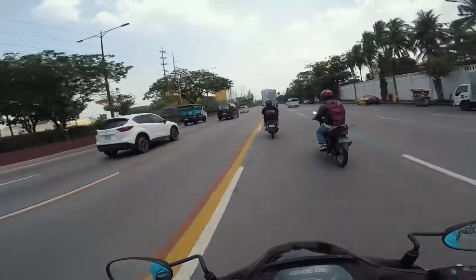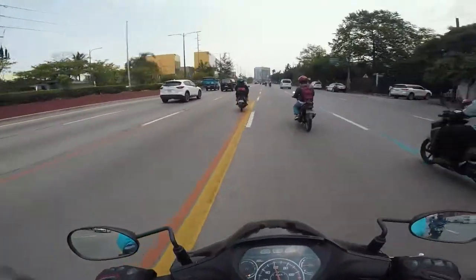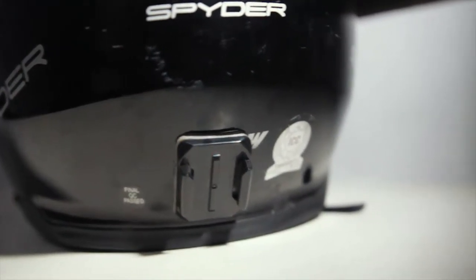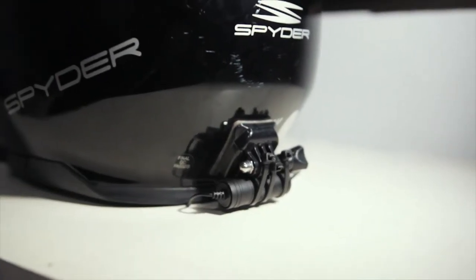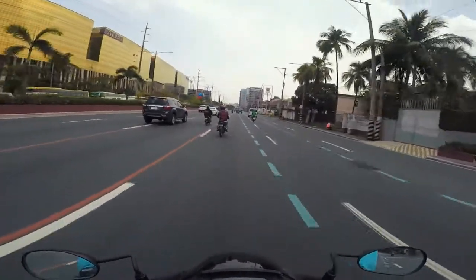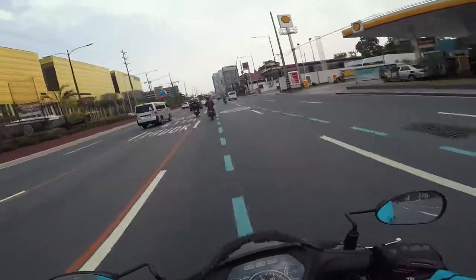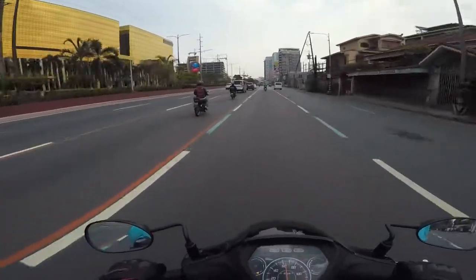At the back of the helmet I also made a mount for the lavalier mic's on/off switch, which was a hassle. I've actually been looking for an easier mic setup. I'm also planning to upgrade helmets, and when I get a new one, I want a cleaner setup without all the extra extensions.